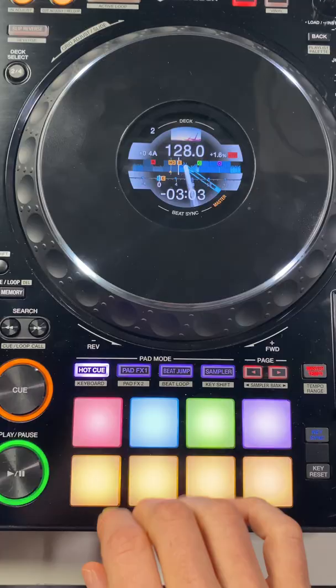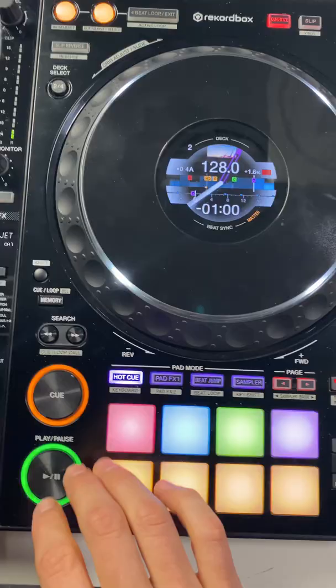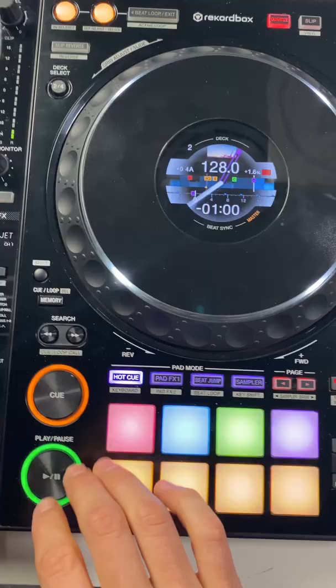Here's another example. The top row is just sections of the track — drop and outro again. The bottom layer, these are all loops this time, interesting parts of the track.